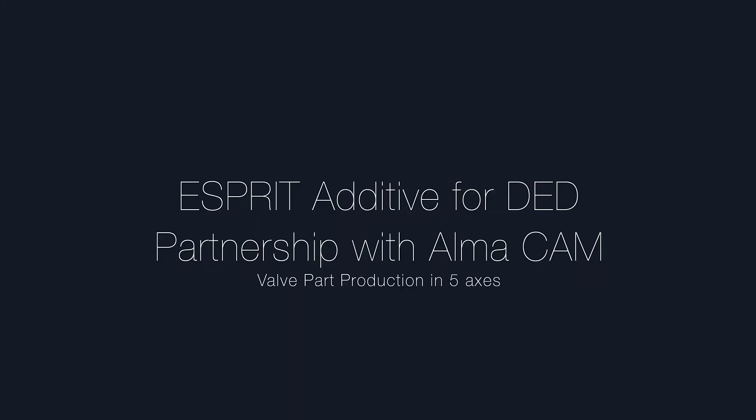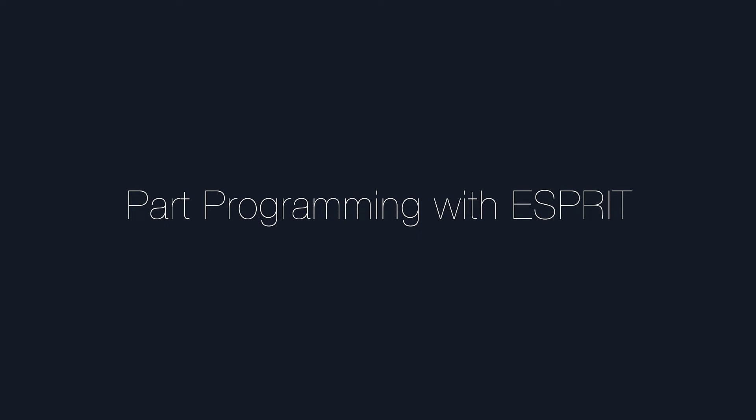This video describes a sample workflow using an Esprit additive DED cycle running on a Yaskawa robot programmed with AlmaCam. The workflow begins with the suite of additive operations available in EspritCam.